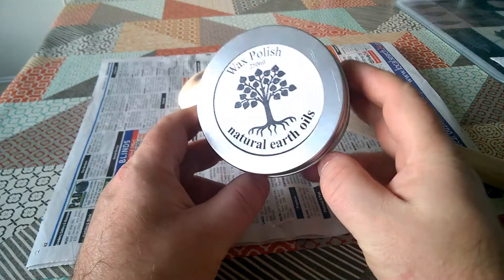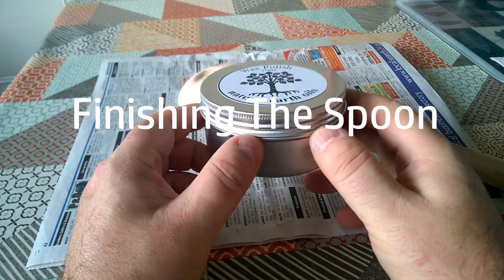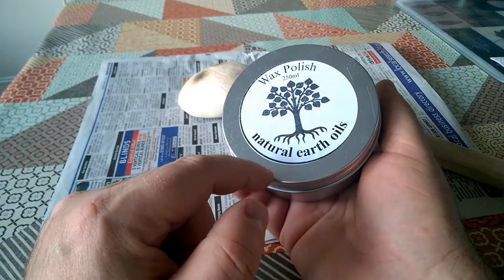Today we're just going to be testing out this wax polish from Natural Earth Oils. I bought this on Amazon — I was just looking for a food-safe wax polish. This is designed for chopping boards, salad bowls, that sort of thing.